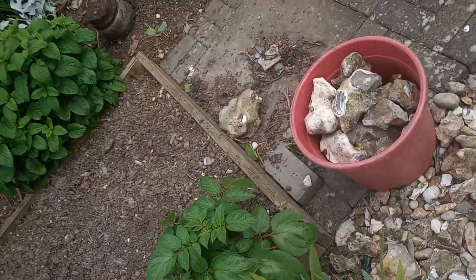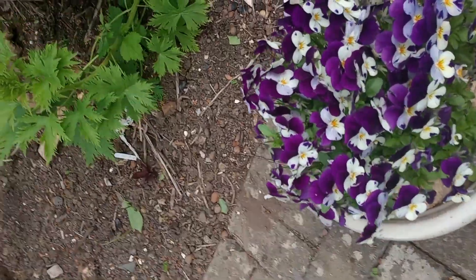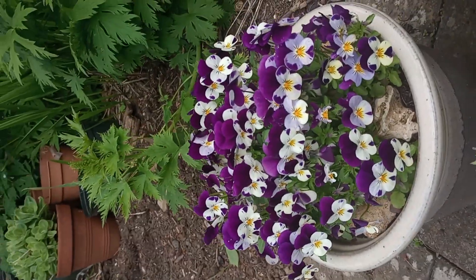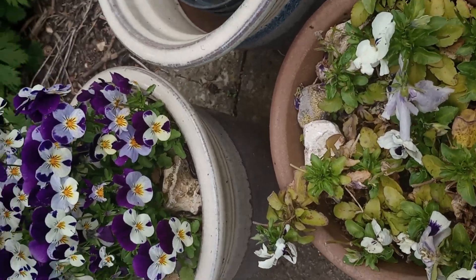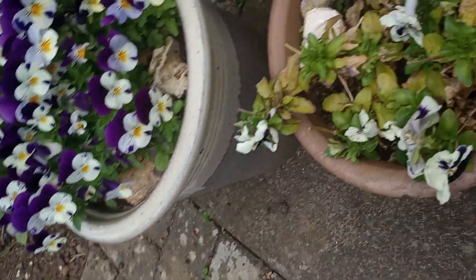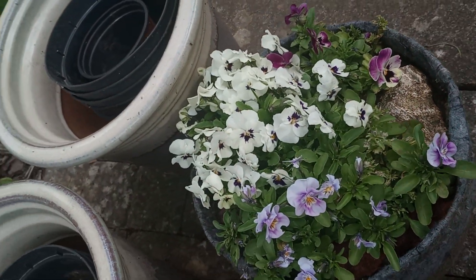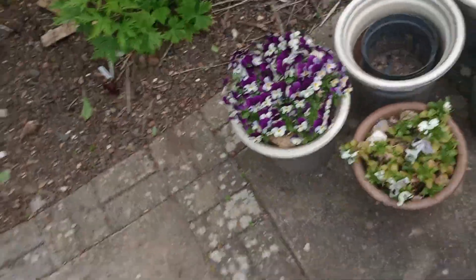My little pots — this one's looking wonderful at the moment, very splendid. These two little poppy things, well they've gone over. But these violas, they've got a little bit of life left in them. Things are starting to happen in the garden again.